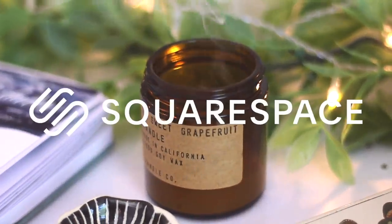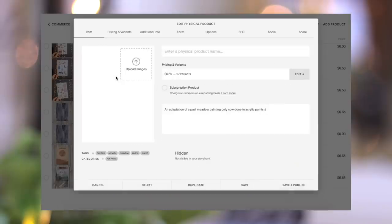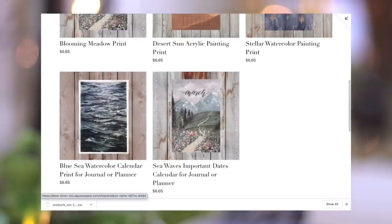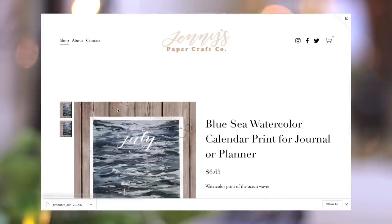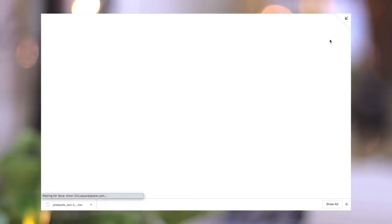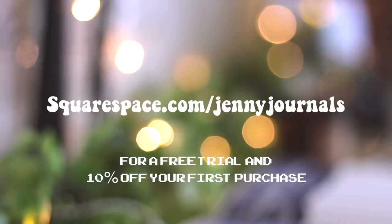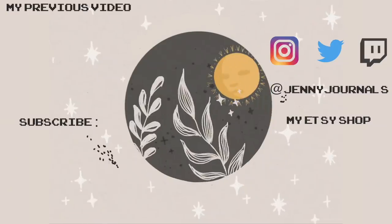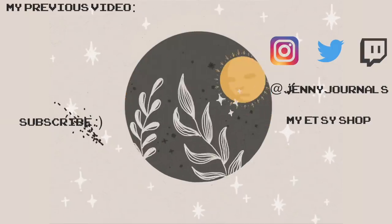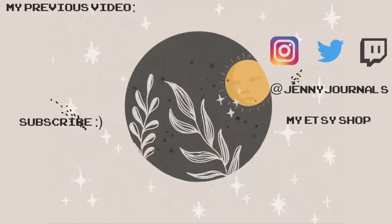I wanted to end this video by talking about Squarespace, which has been such a lifesaver for creating my own website. If you guys don't know who Squarespace is, they're an online platform that allows you to build your own website and make it your own. I love how mine is turning out — I'm going to host my shop on there and I'm starting to put all my listings in, including my latest one that you guys saw in this video. If you're looking to build your own website, go to squarespace.com/JennyJournals for a free trial and 10% off your first purchase. Thank you guys so much for watching. I really, really liked this month's theme, so I was excited to put this one up. If you want to subscribe, I'll have more videos coming soon — I'll see you guys in the next one. Bye!